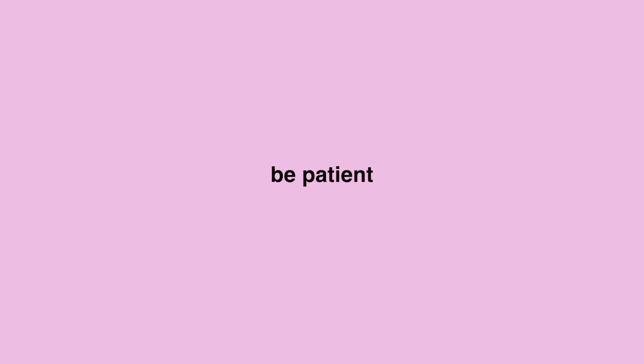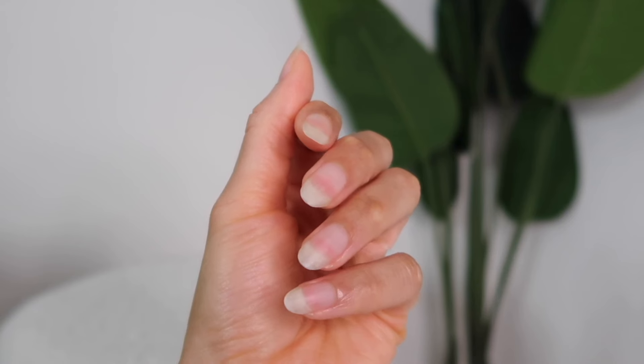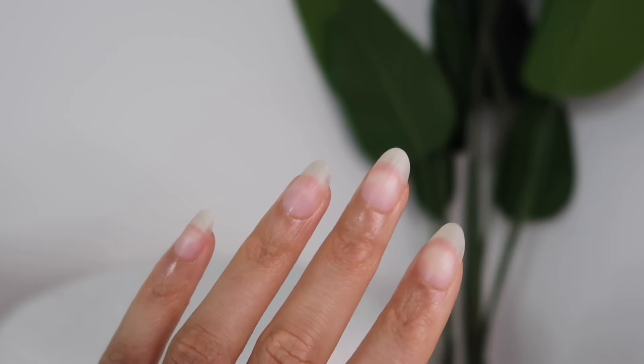My last tip is to be patient. Your nails grow about one eighth of an inch a month, so as long as you're taking care of them and not constantly breaking them, you will see the change. I hope these tips helped — if you have your own tips, feel free to leave them in the comments below, and I'll talk to you in my next video. Bye!